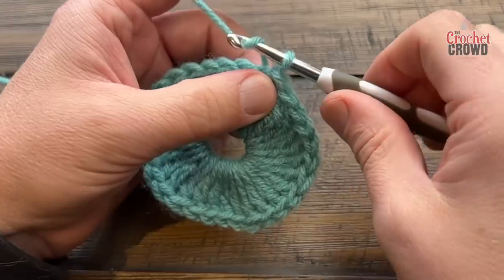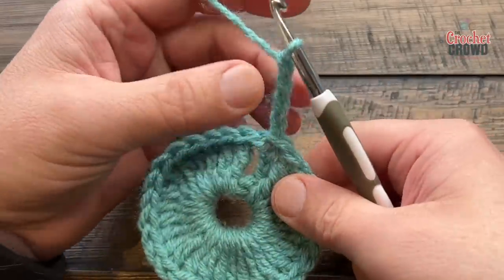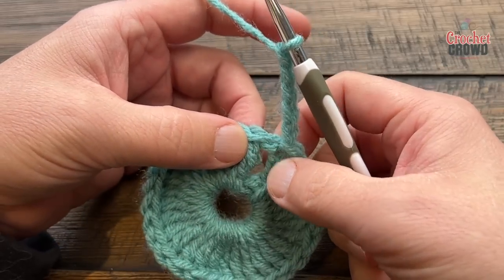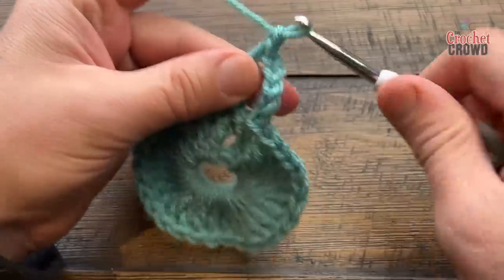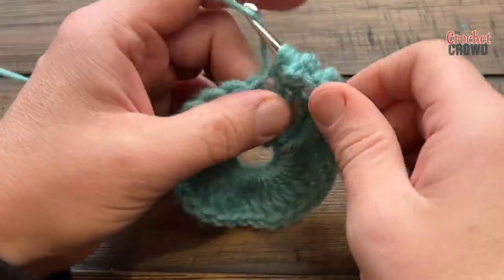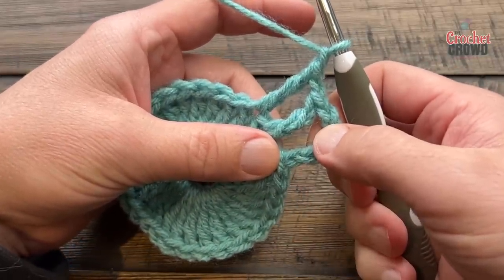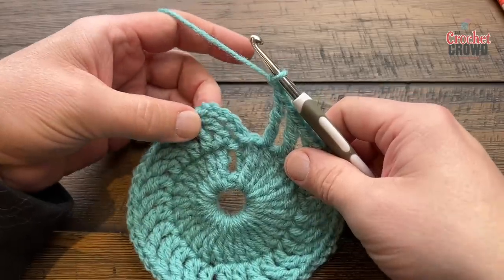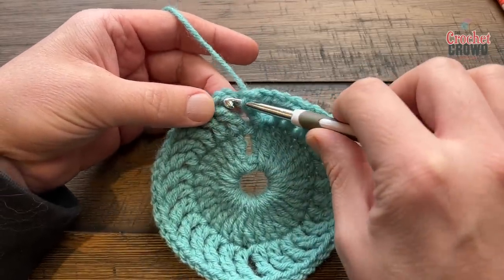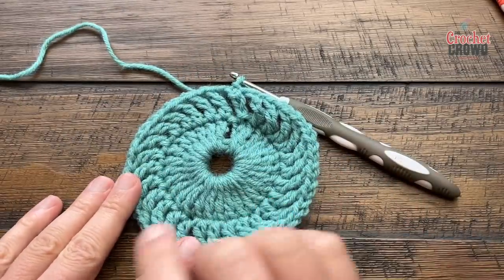Round two: right where you're sitting, chain five — that is a treble and a chain one space (4 chains for the treble, the 5th is a chain one space). Starting in the very next stitch after the join, treble then chain one, moving to the next stitch — treble, chain one — all the way around. Think of these as spokes of a wheel; there should be 28 spokes with one chain between each. Coming all the way around, after your 28th spoke chain one, then attach to the fourth chain up (not the fifth) to maintain the chain one space. Round two complete.